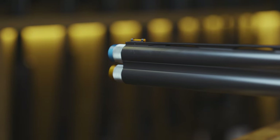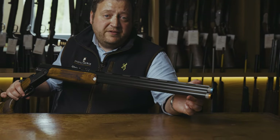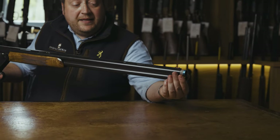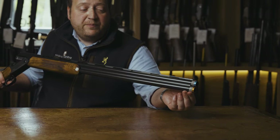All of the Blasers come with Briley chokes. These particular ones are the Spectrum extended chokes, which are colour coded for ease of seeing what chokes we have in the gun. The extended chokes make it a lot easier to change — rather than needing a choke key, we can just remove them finger tight.